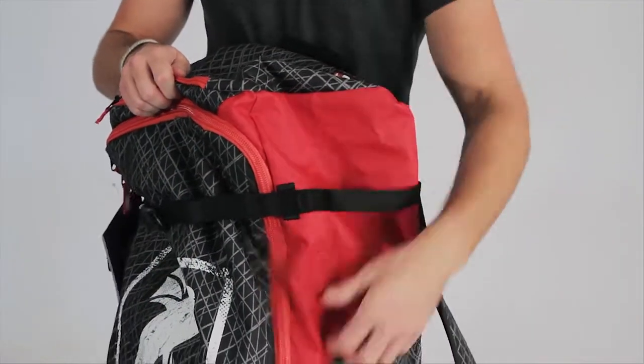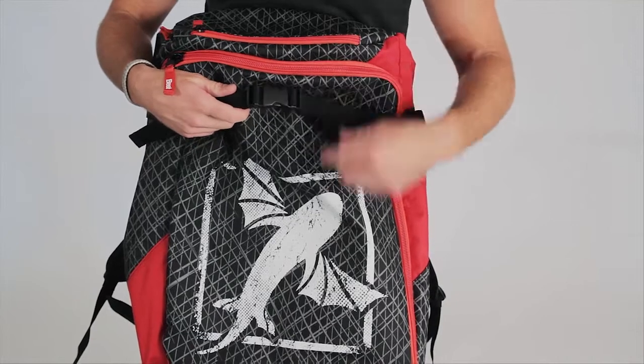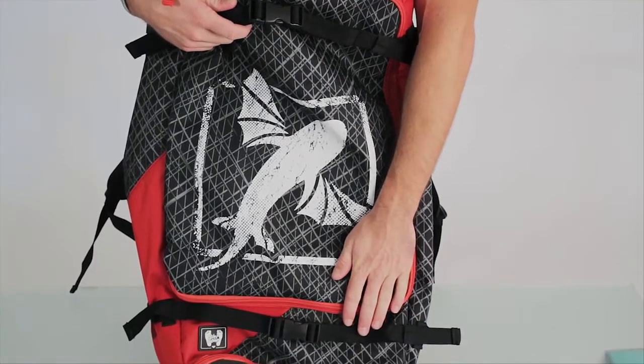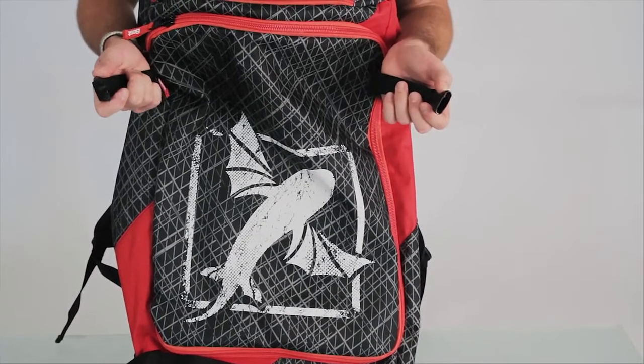This is where you can put your pump, so that when you're walking to the beach, you can carry your board and not have to worry about the pump falling by the wayside. On the front of our bag, we've got two buckles located at the top and the bottom. If you want to ride your bike to the beach and not have to carry your board, you can easily stick these right through your foot strap and buckle the board to the bag.